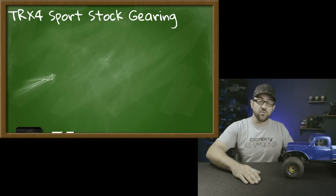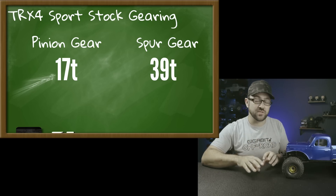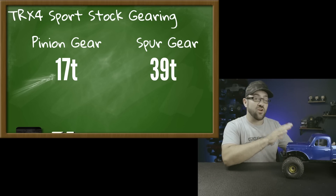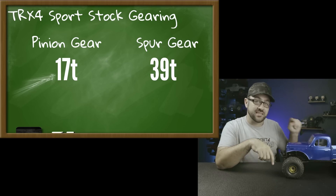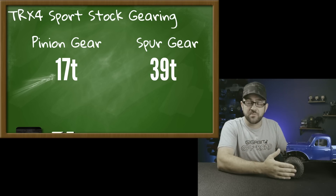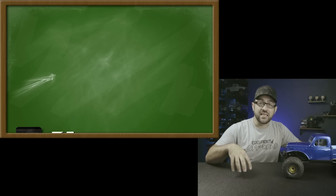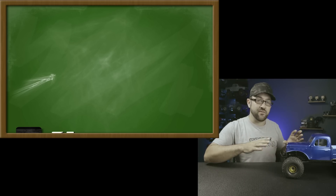The stock TRX4 Sport runs a 17-tooth pinion and 39-tooth spur gear, but we can't simply match those numbers because a 39-tooth spur is too small for a standard 3-gear transmission. We need to find a center-to-center distance between the pinion shaft and spur gear shaft that works within our transmission's adjustment range. Using a gear calculator and inputting the 54-13 gearing I currently have gives a center-to-center distance of about 1.05 inches. From there I can explore different combinations that stay close to that distance and know they'll fit.